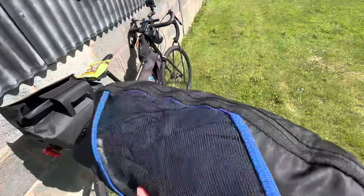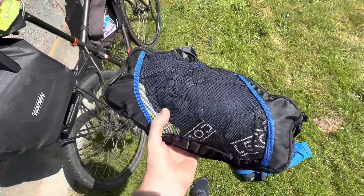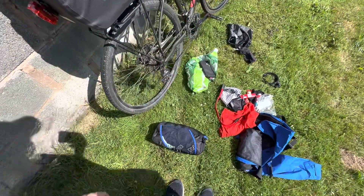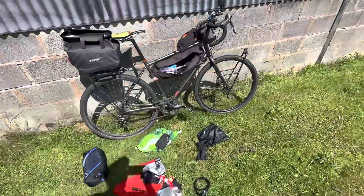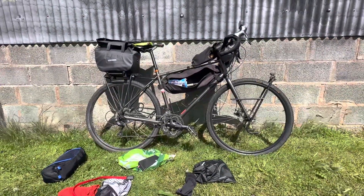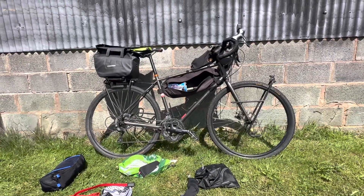That's what I'm packing for five days — bib shorts, a few pairs of socks and underwear, a few t-shirts. That's basically the guts of it, quite minimal. It's the most minimal I've ever packed for credit card touring. Back in 2018 I did Ireland with even less, but that included camping gear, so this is the most minimal I've ever gone for credit card touring.